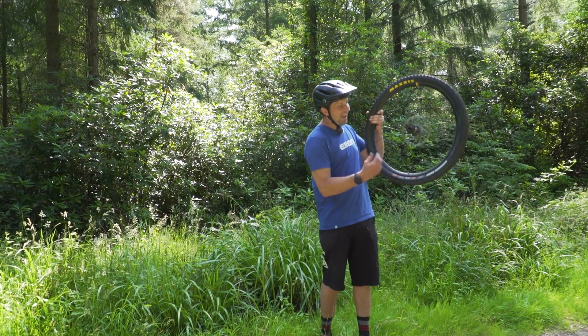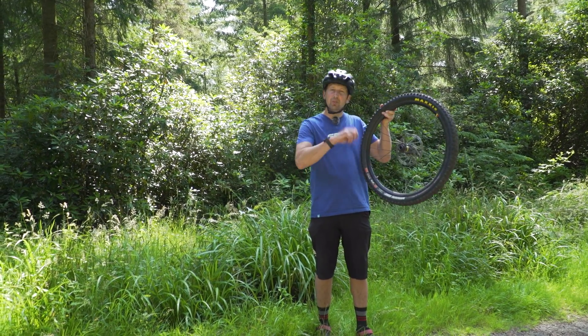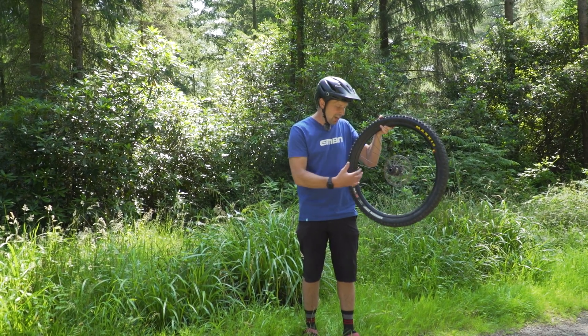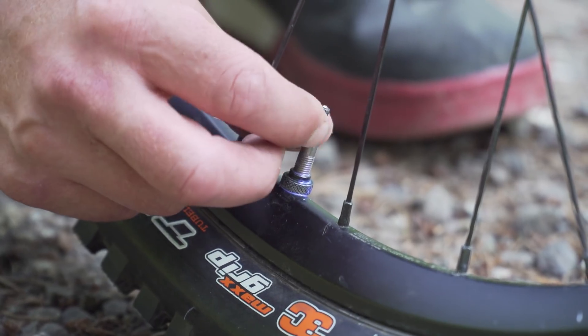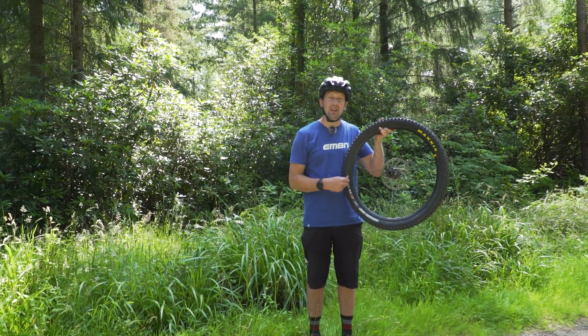A really easy way to get air into the tire super quickly is to remove the valve core. If you remove the valve core, there's no restriction to the air as it goes into that tubeless setup. You can get dedicated tools to remove the valve core, or if you're careful, you can use a set of pliers — just nip it and undo that valve core.